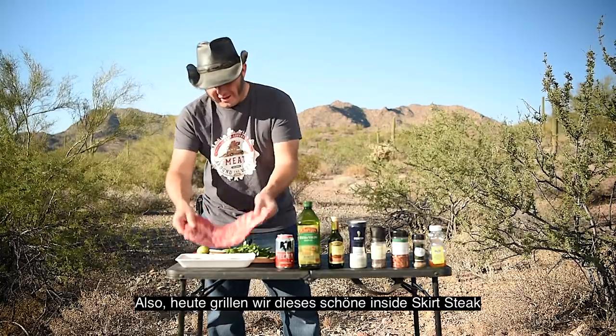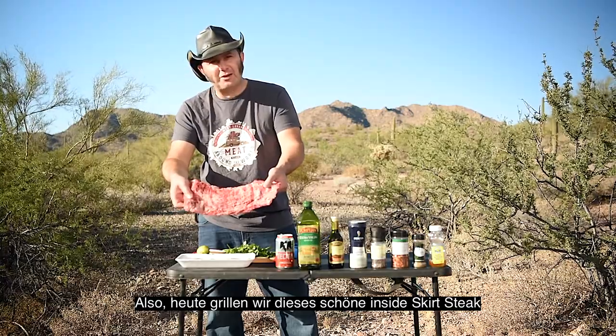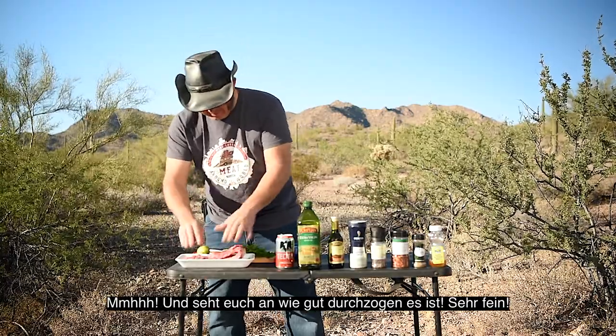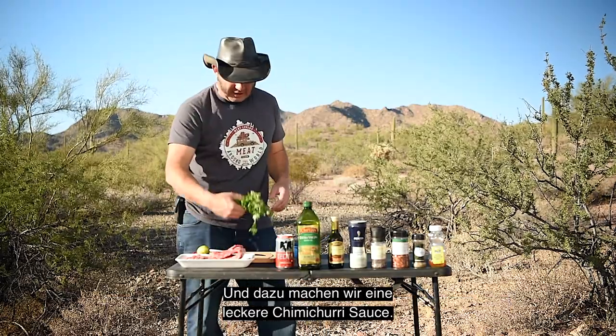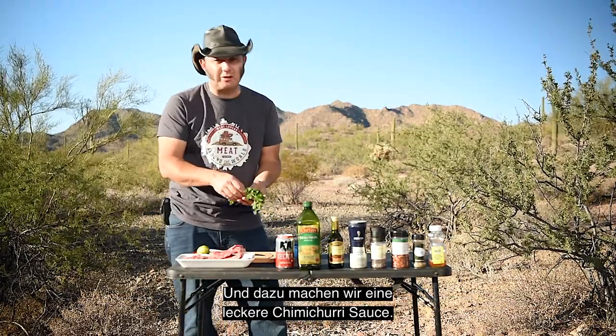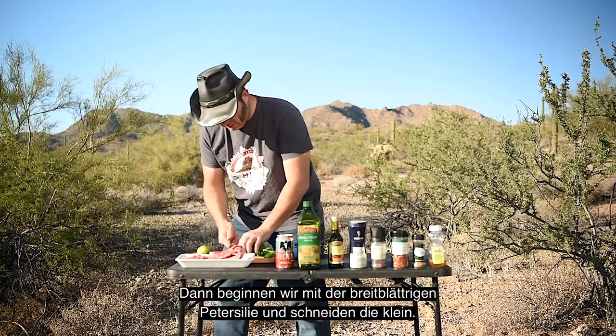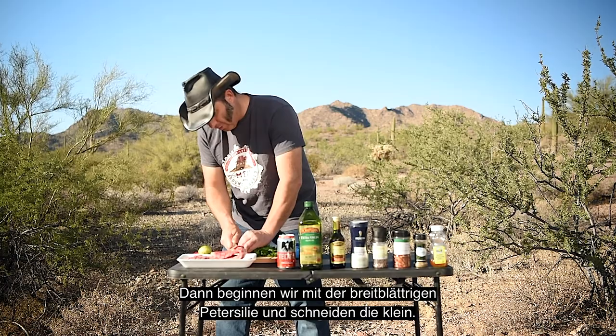Today we're gonna grill this beautiful inside skirt steak. Look how marbled it is! And we're gonna make ourselves a beautiful chimichurri sauce. Alright, first up, I'm always gonna chop the flat leaf parsley.